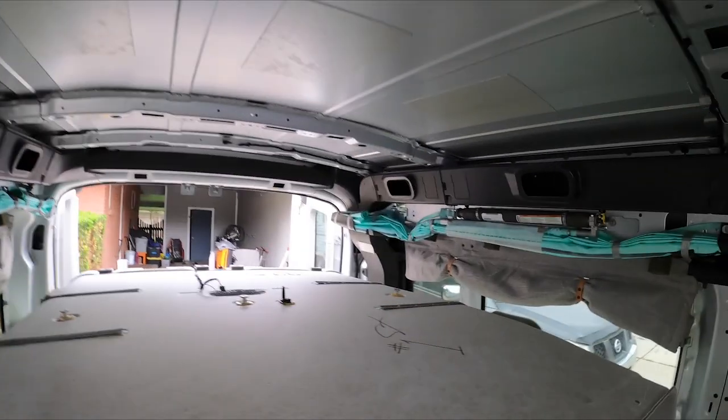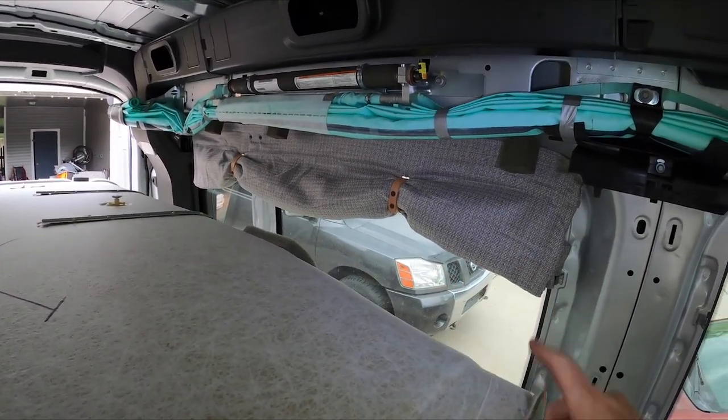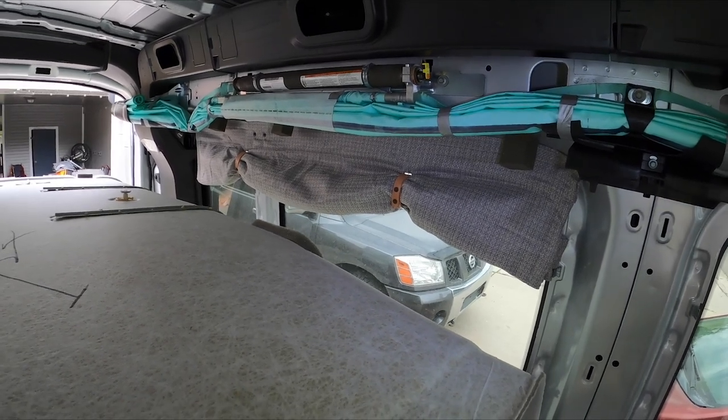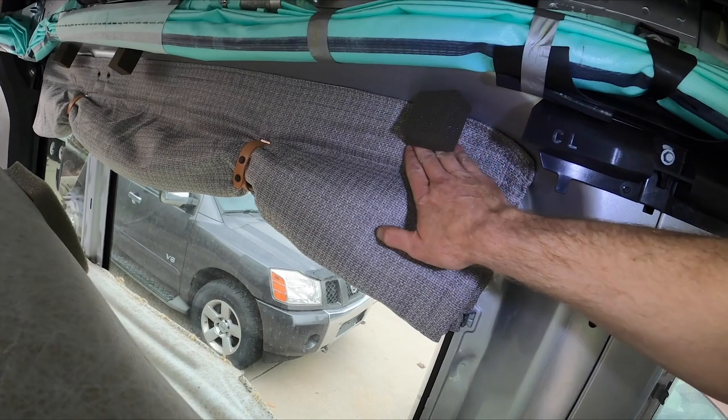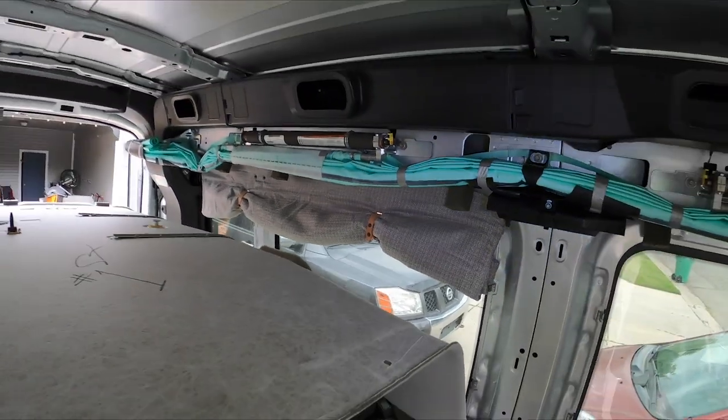I was kind of forced to do it recently because my wife was installing these amazing curtains and we needed to get behind the headliner to be able to mount the Velcro along here. So I just did it.